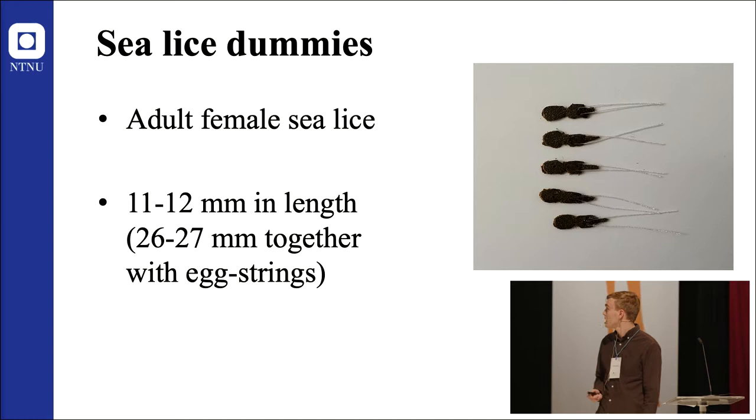The dummies were made of brown leather and were 11 to 12 mm in length, 26 to 27 mm including white egg strings made of sewing thread. Dummies were used to ensure biosecurity and to keep size and color constant.